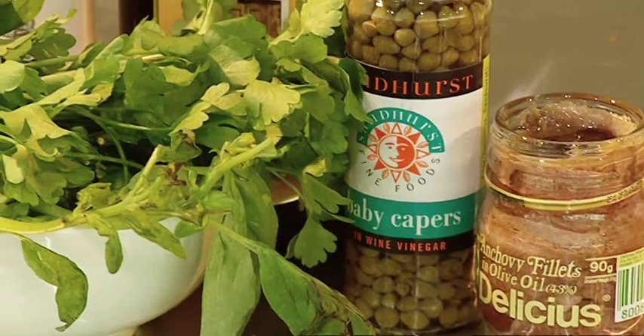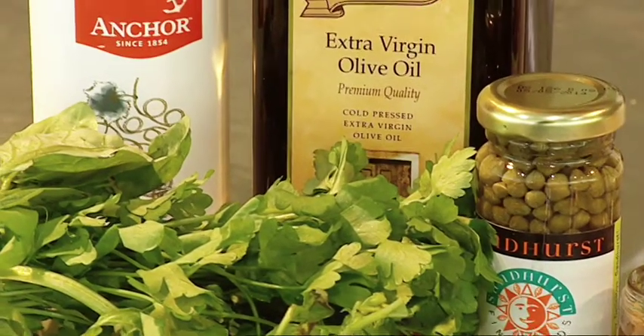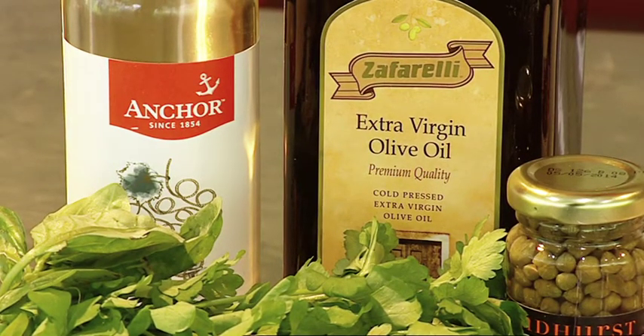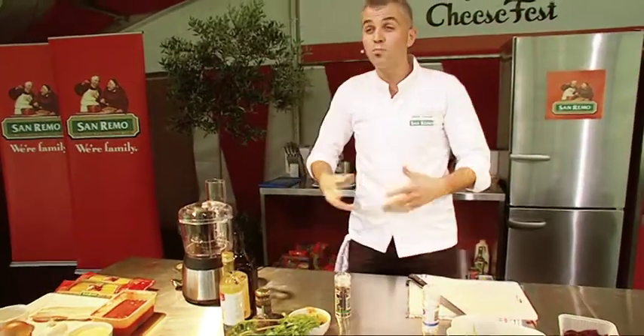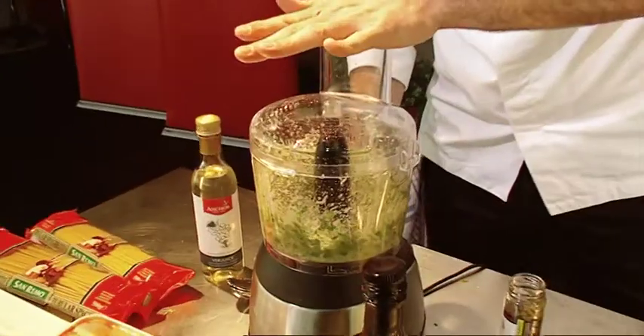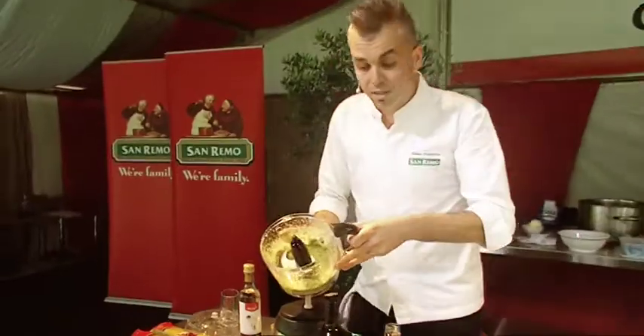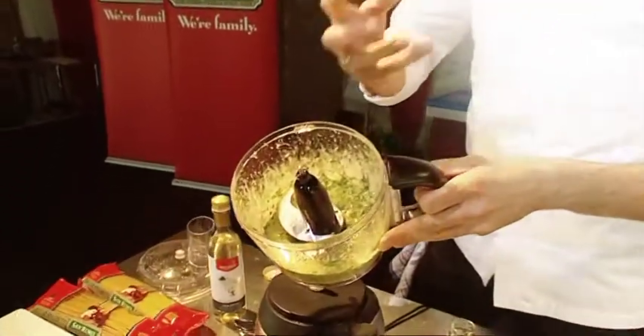The dressing consists of capers, anchovies, white balsamic, some olive oil, mint, some basil and some parsley. All we're going to do is basically put that into a food processor. We blitz it all up to get a nice taste happening. We don't want it too fine — we want a little bit of texture through it.